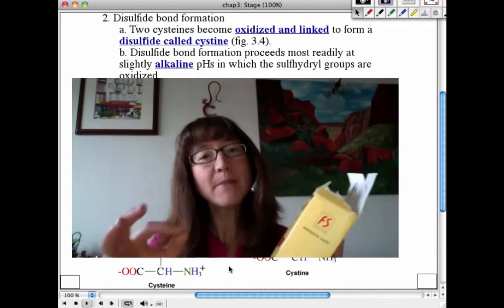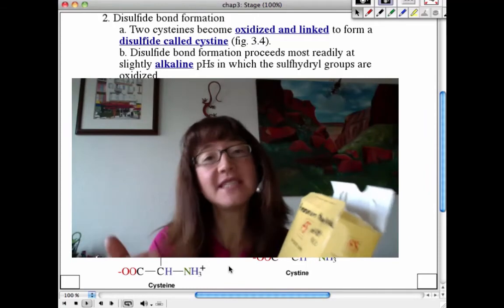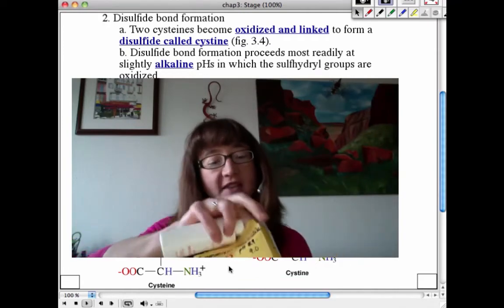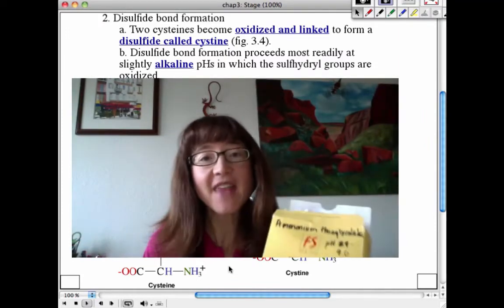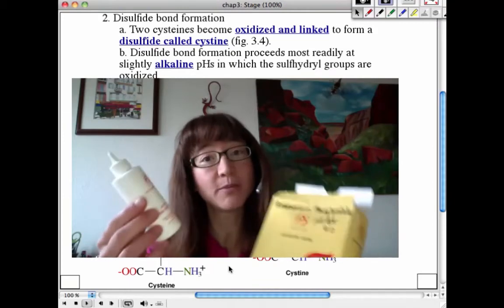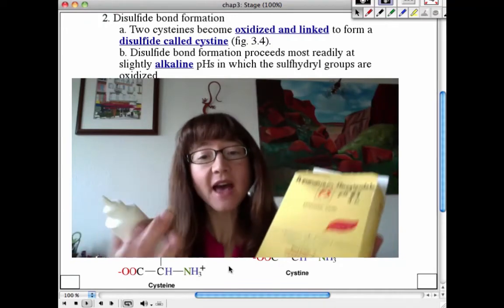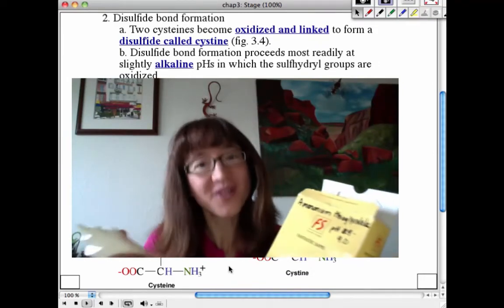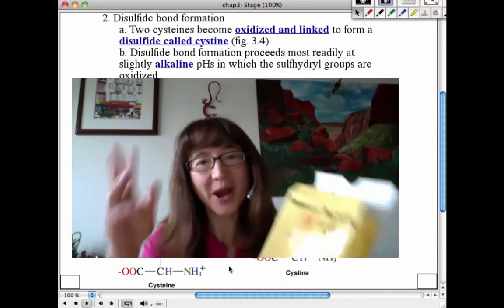You put the curlers in and reposition where those cysteine residues are in three-dimensional space — now they're in a different location. The first component, the wave solution, likely contains the reducing reagent. After putting the curls in, you add the neutralizer, which is likely an oxidizing solution such as hydrogen peroxide. That hydrogen peroxide reoxidizes the cysteine residues, allowing them to reform disulfide bonds in new places, giving hair a new conformation — a permanent.